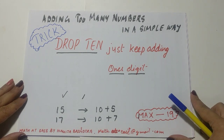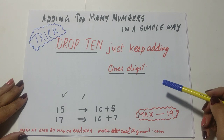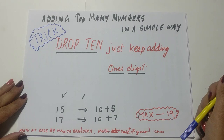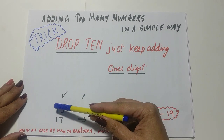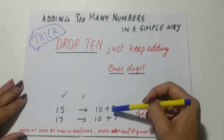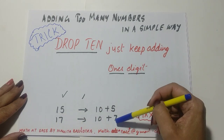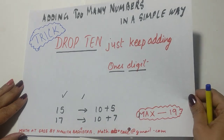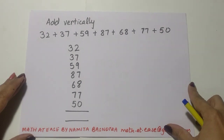The trick to add too many numbers in a simple way is: whenever you get a sum more than 10, you drop the 10 and just keep adding the ones digit. For example, if you're adding and the two-digit sum becomes 15, drop 10 and keep 5 in your mind. If it is 17, drop 10 and keep 7 in your mind.